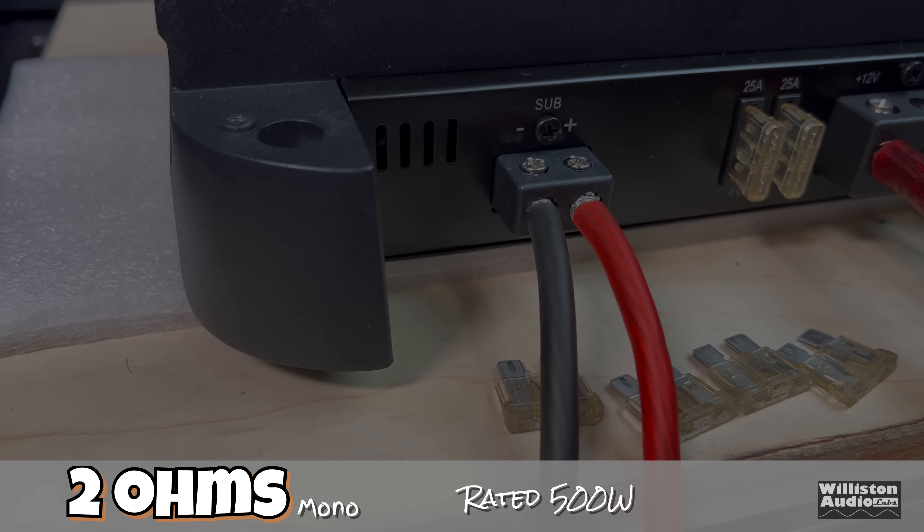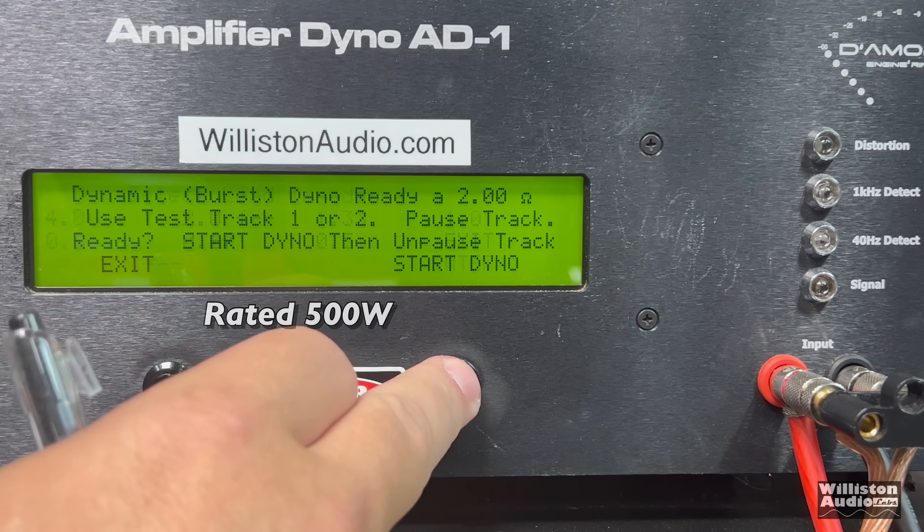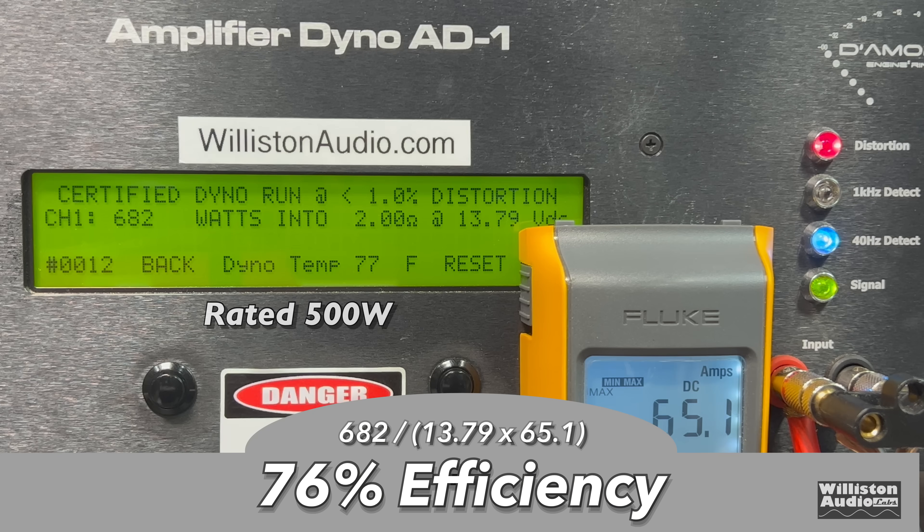2 ohms mono, rated 500 watts. Certified test: 682 watts at 13.79 volts. So even if you only have 12 or just over 12 volts, you're going to get the full 500 watts out of this amp. Uncertified up to clipping: 913 watts at 13.79 volts — that is crazy. Dynamic burst at 2 ohms: quad digits — 1,152 watts. As far as efficiency, we measured 76% at 2 ohms.